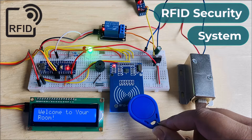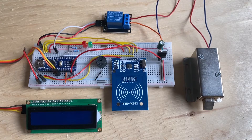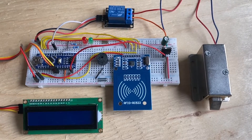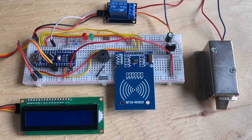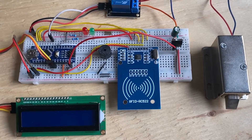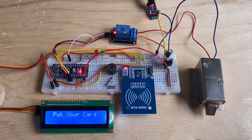Hi everyone, welcome to HowToElectronics. In this video, I am going to show you how we can build an RFID-based dual lock security system using Arduino, the RC522 RFID module, and a solenoid dual lock. Here is the demo for this project.